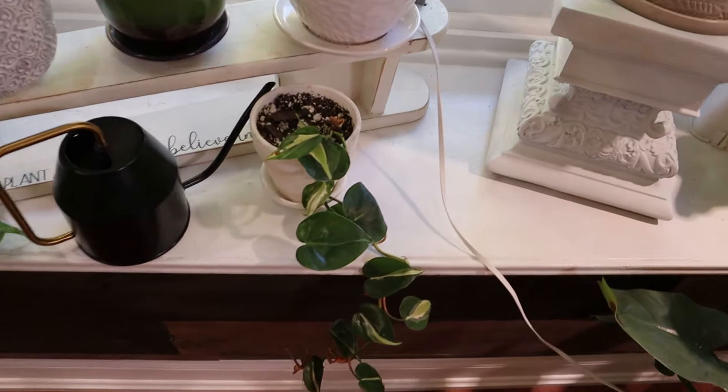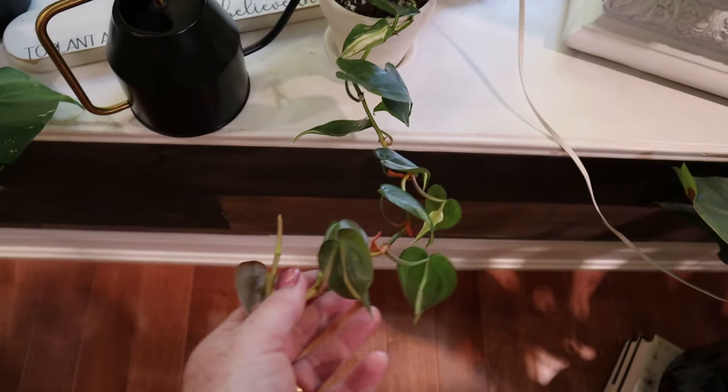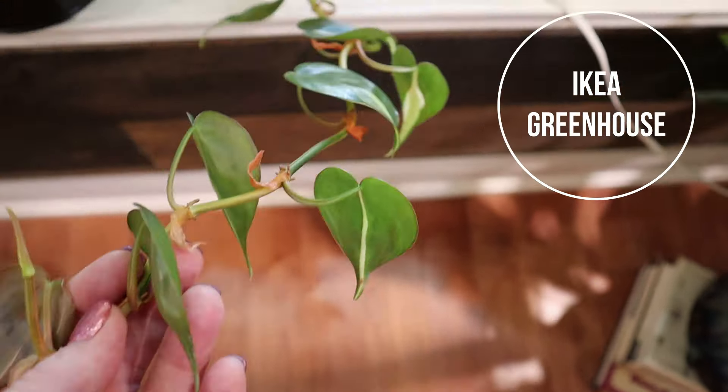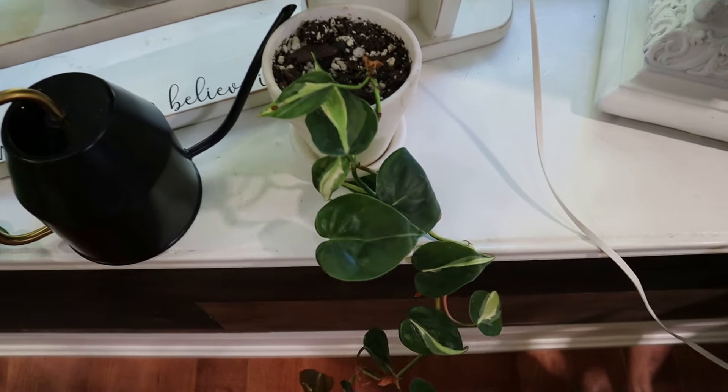Down here is a cream splash philodendron that was in my greenhouse. There's a little bit of reversion - not full reversion - but I guess it wasn't getting the light it needed. So I have to find somewhere better for this. I just stuck her here for now.